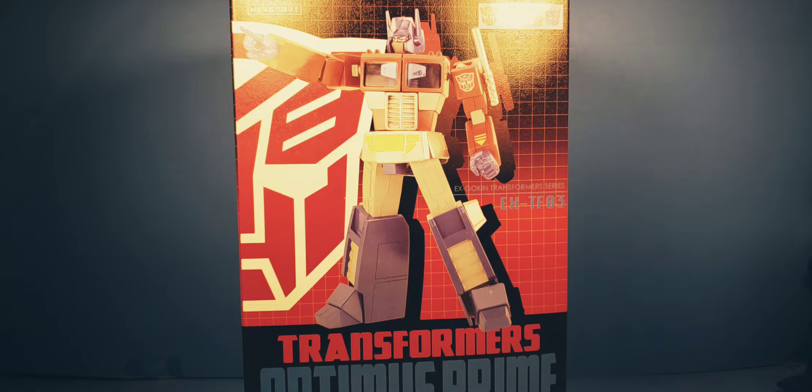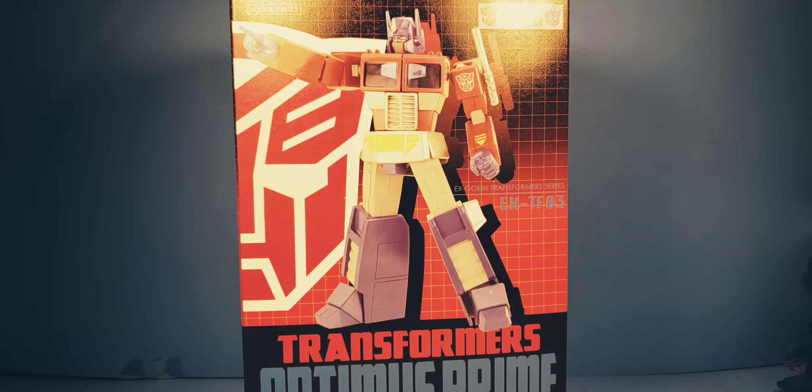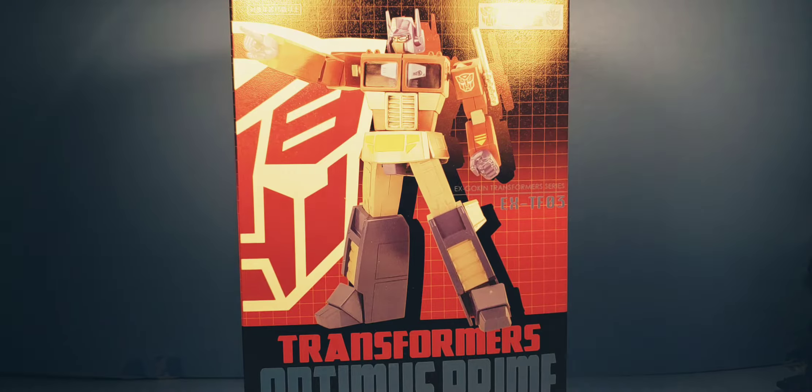This is a diecast posable articulated model — mostly diecast, with some diecast and good plastics and linkage joining.